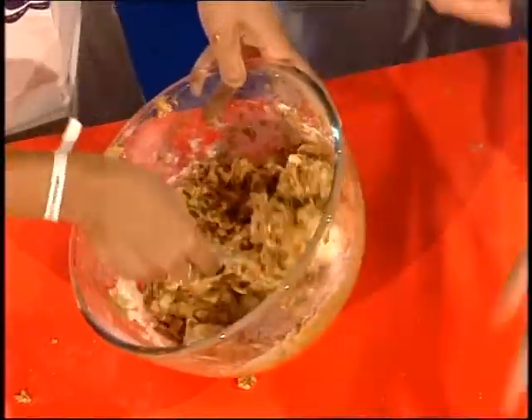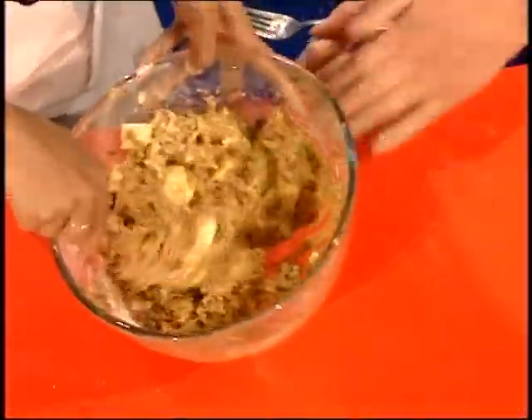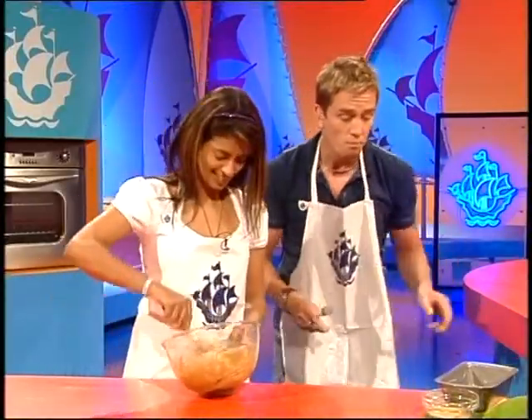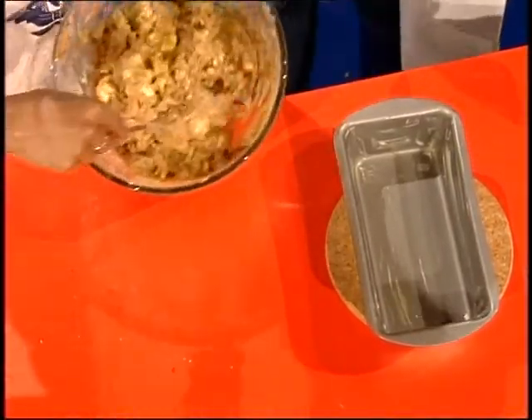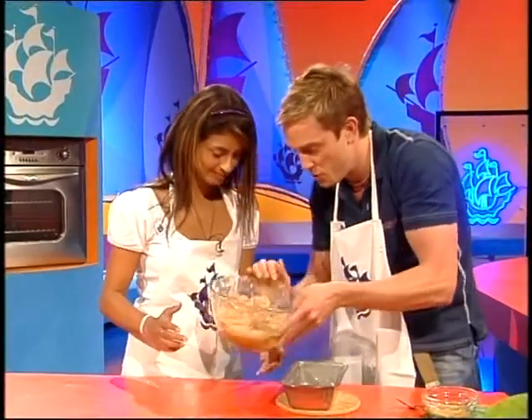And once you've folded that in, you are ready to get your greased tin. Si, you are so good in the kitchen. I love to keep a tidy kitchen. His kitchen is very tidy - I've been there, I've seen it. He's a hygienic man. Shall we pop it in the tin then? Do you want me to do that while you run through the recipe? Okay, I shall recap what you need and all the measurements.